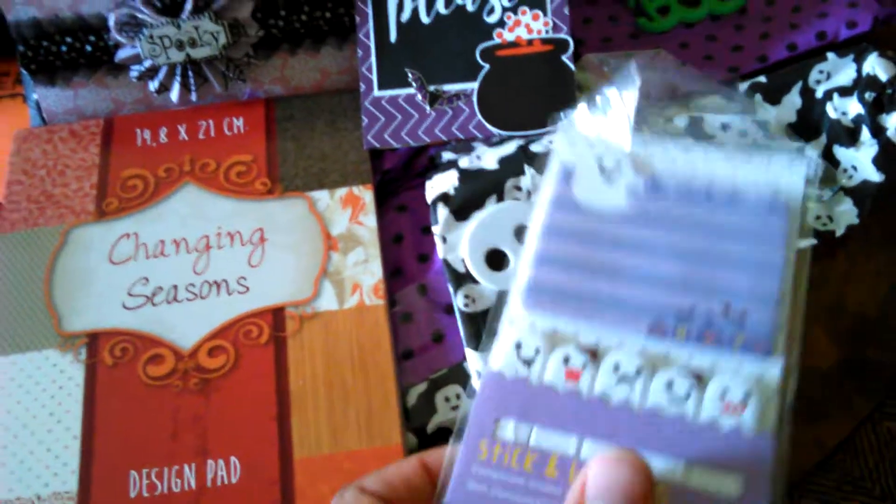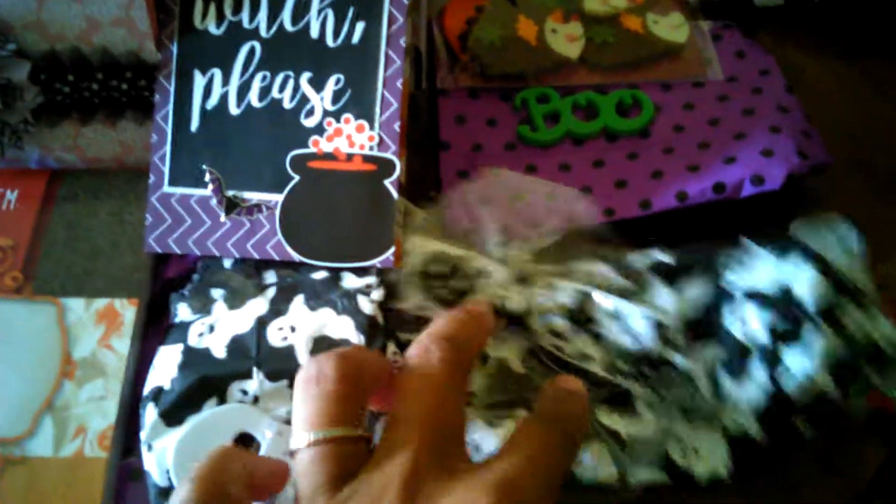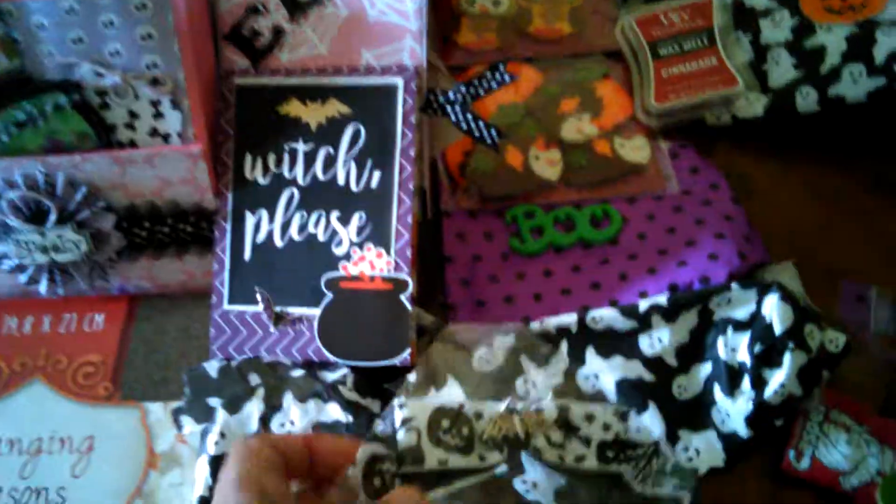And then there's some page flags shaped like ghosts and sticky notes. She hand makes these — this is a thing to go on a keychain, I believe, or you could clip it onto anything. You could clip it onto a purse or anything.